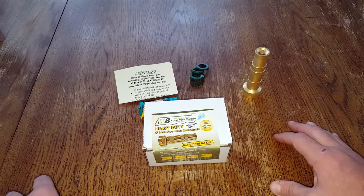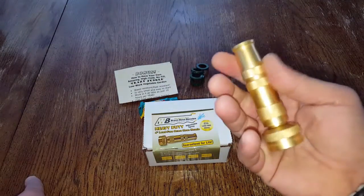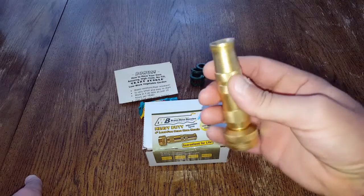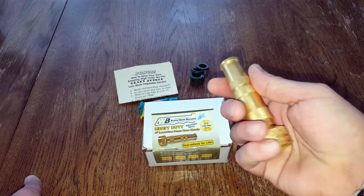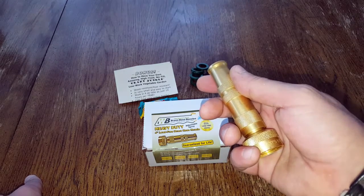Bottom line: if you're sick of other nozzles falling apart on you like they have for me and my family, and you want something more old-school, consistent, and built to last — especially with the limited preventative maintenance required — go ahead and take a look at this nozzle. I think you'll be pleasantly surprised. When it comes to cleaning and keeping your gear serviceable, preventative maintenance is everything. We need the right tools, or we'll put gear away dirty and it won't serve us well in an emergency. This is Helder — I hope you enjoyed this review.